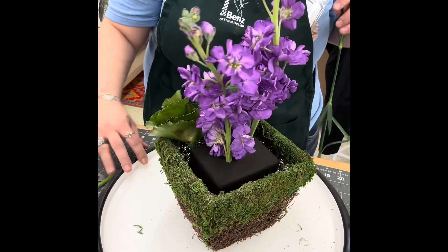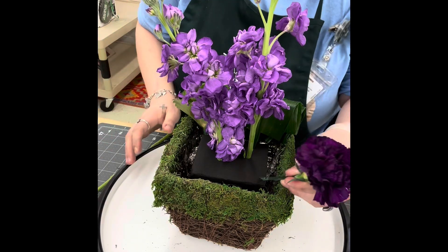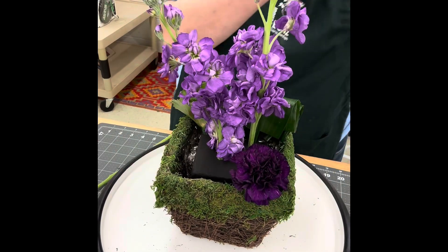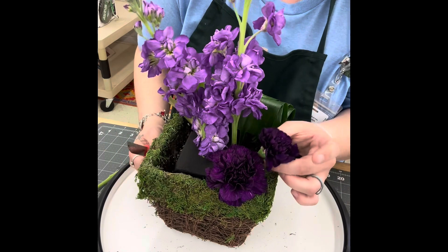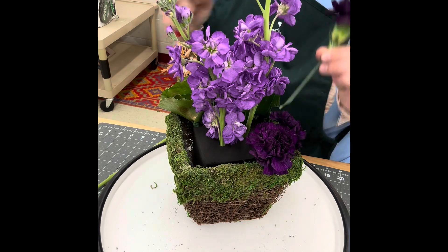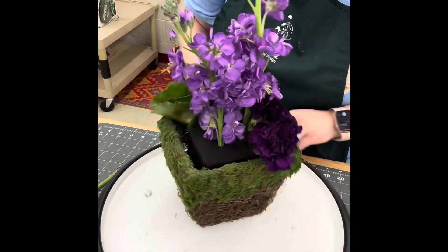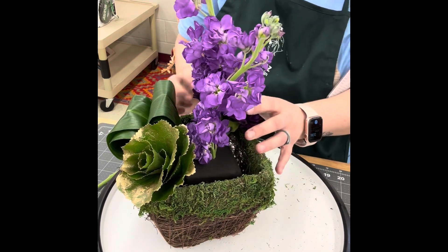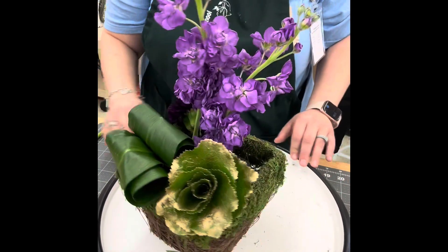The next thing we're going to do is a grouping of the carnations in the back left of our container. I do this by putting the first carnation flush with the corner of the container, then another one right directly beside it flush with the container, and then a third one on top to kind of make a triangle. I want the groupings to be close together, but not so close that each of those individual carnations loses its own identity.